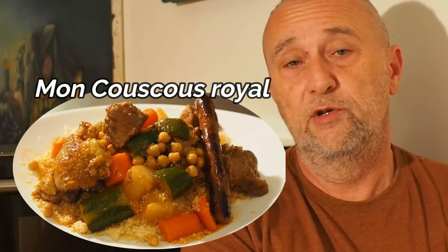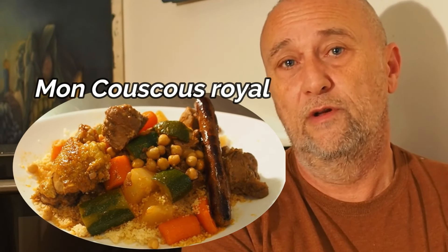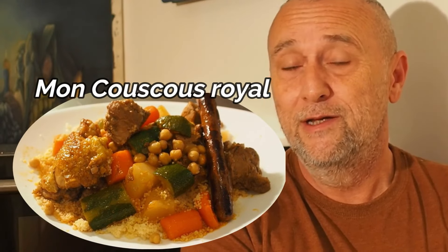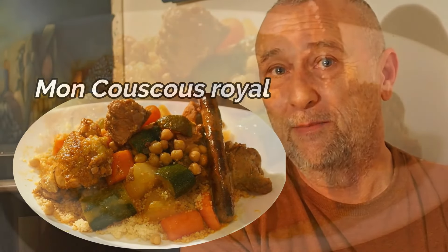Vous avez juste comme d'habitude à cliquer un dessin sous la vidéo, à cliquer sur « plus » pour tout dérouler et que ça s'affiche. Je vous souhaite un bon visionnage et je vous dis à très bientôt.